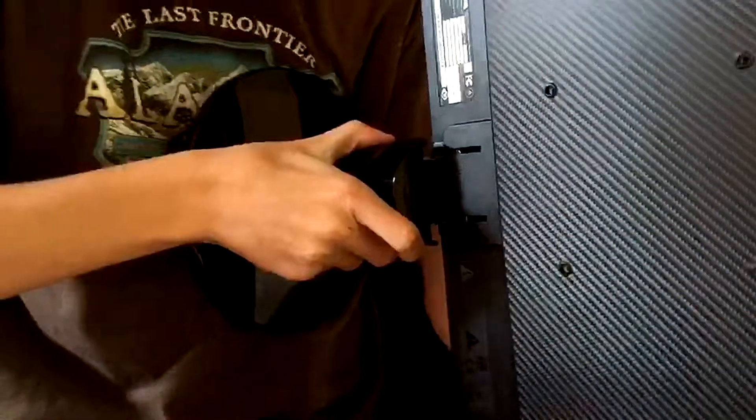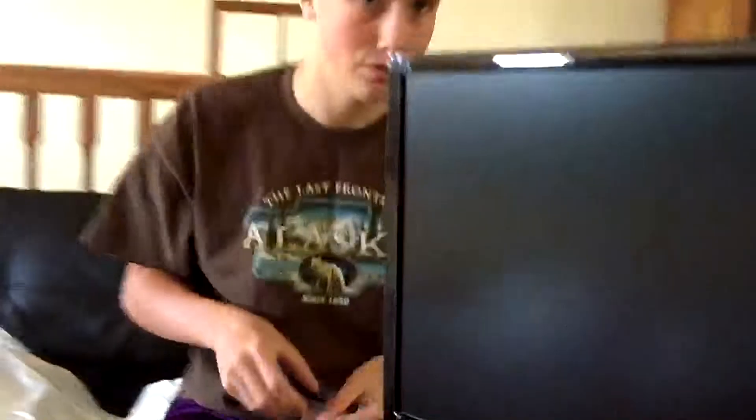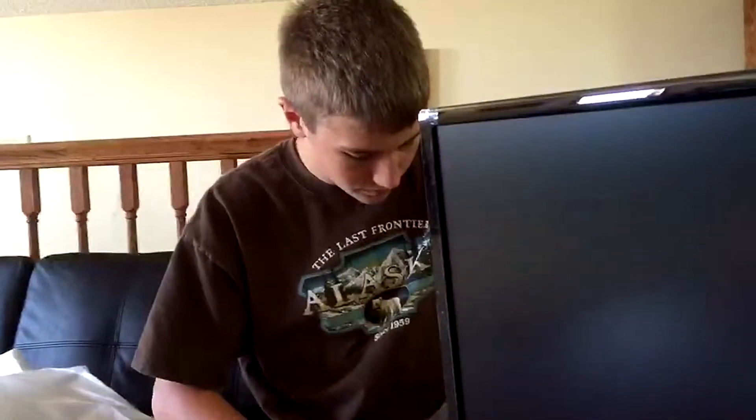Pretty much all you're going to want to do is go from the bottom of the monitor to about right here and it should just pop back on. We're going to go like this and line it up. It looks like an VGA cable and then the power cable, which I'm not going to be using, so we're just going to throw that in the drawer and power cord.